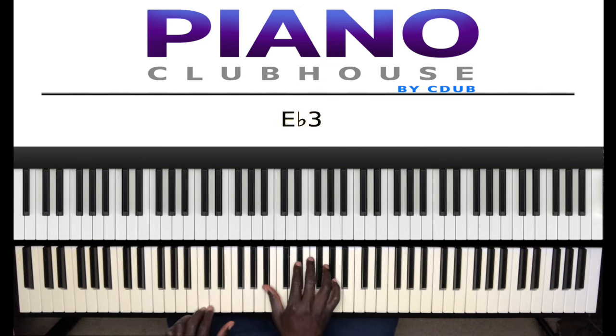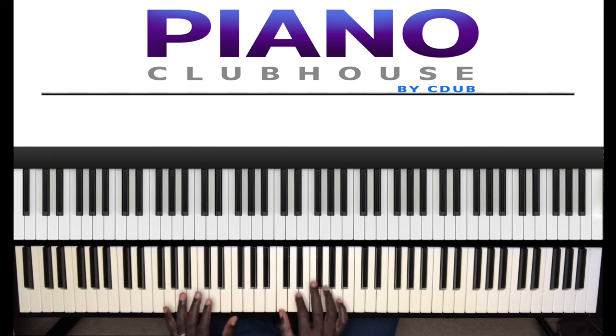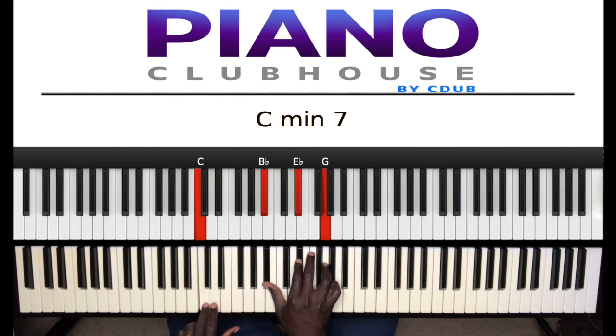Then to this chord — C minor 7th chord. C in the left hand, right hand: B flat, E flat, G. So again... to the C minor 7th, to the next chord.